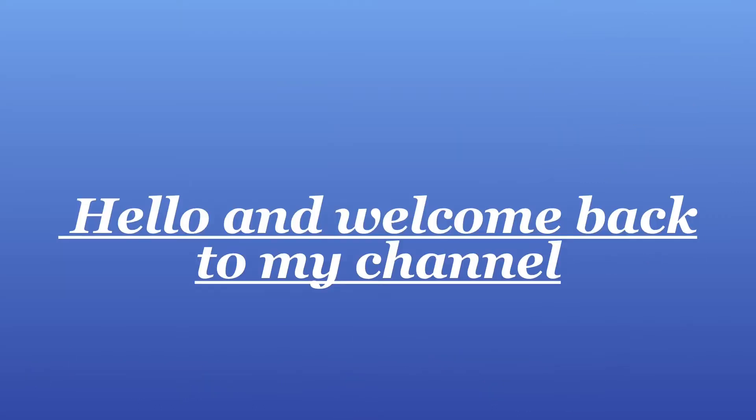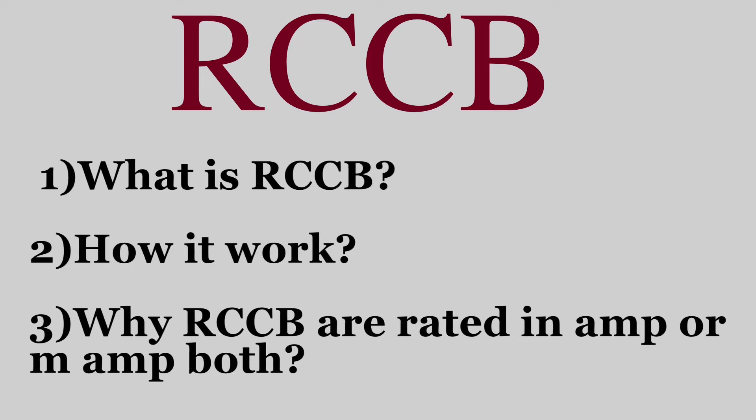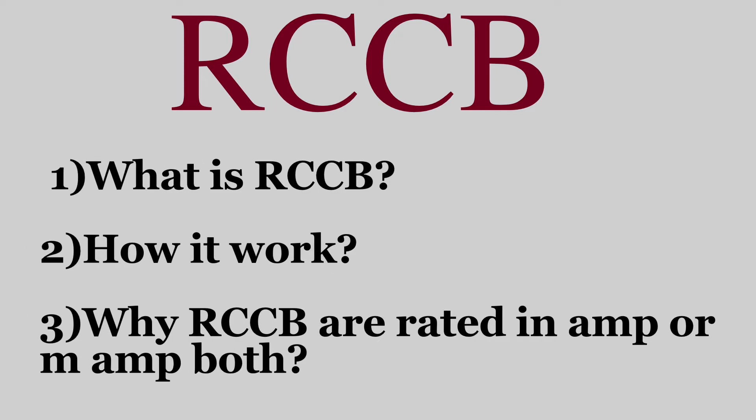Hello engineers, welcome back to my channel. Today our special topic is RCCB — what is RCCB, how it works, and why RCCB are rated in ampere or milliampere both. I am Deepankanandhi and you are watching the control panel series on my channel.